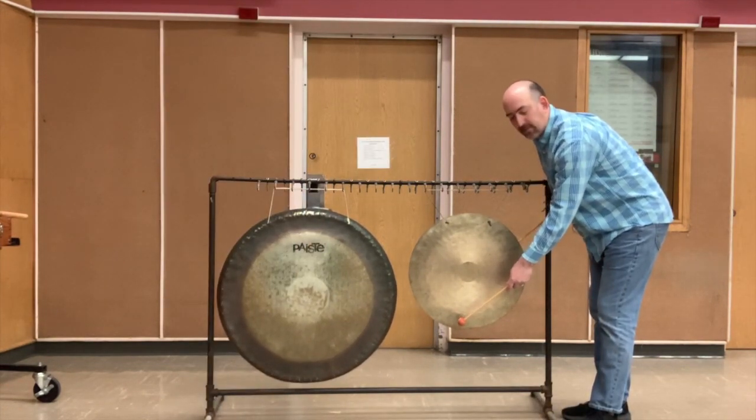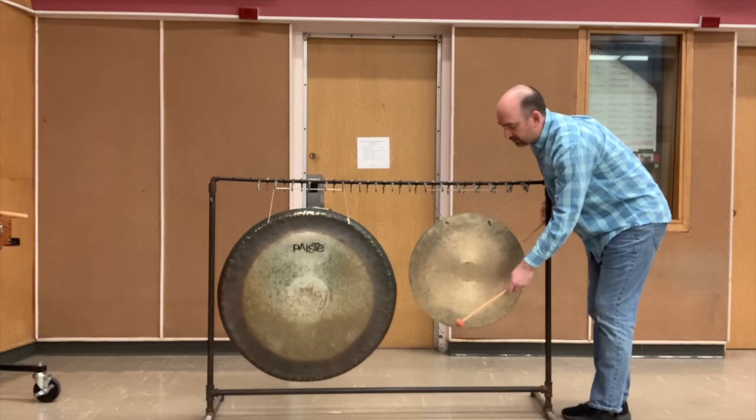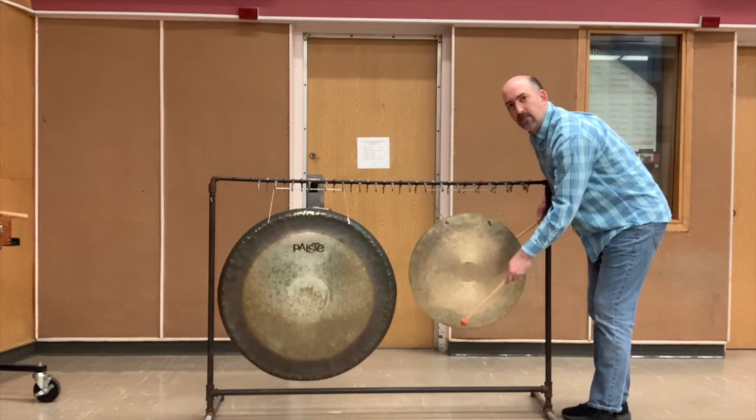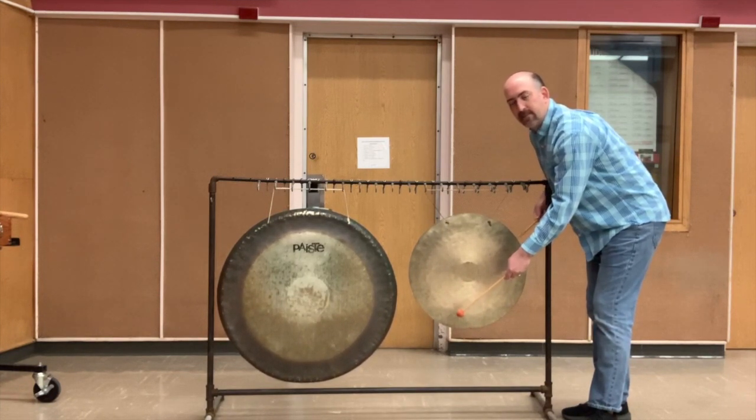Here's the wind gong, also called a feng or lion gong. It's a flat bronze disc with very little fundamental pitch. It has heavy overtones and a very large sustain, similar to a suspended cymbal in function. Here I'm using vibraphone mallets like I would on a suspended cymbal.